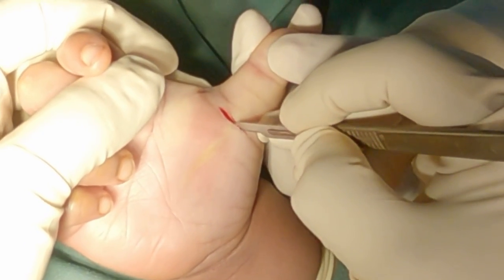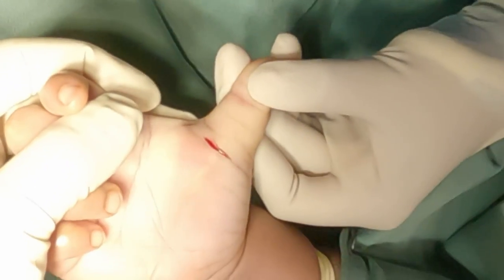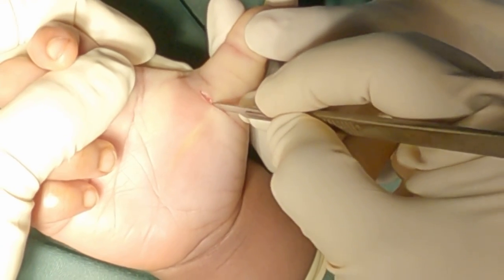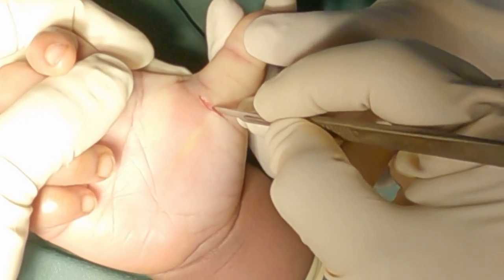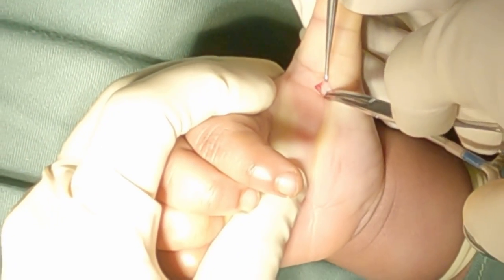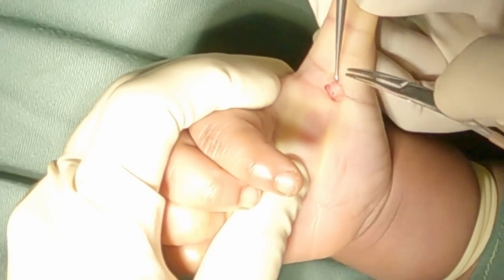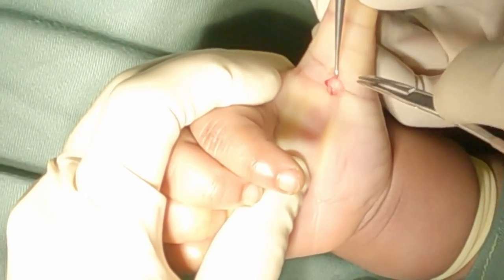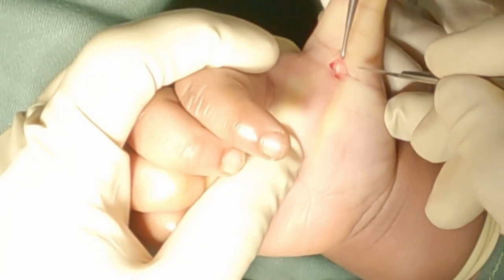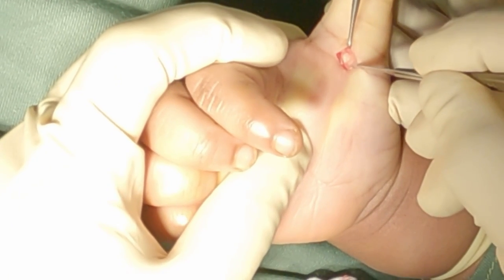The skin incision is made carefully with very little pressure to prevent any injury to the digital nerves, as the babies have very thin palmar subcutaneous fat. The incision is carefully deepened and a mosquito artery forceps tip is used to separate the tissue between the skin and the A1 pulley. The skin incision is extended as necessary.